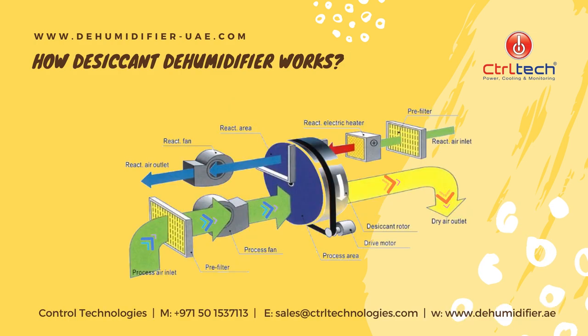Now let's understand how a desiccant dehumidifier works. The process fan sucks humid air through the filter and makes it pass through the continuously rotating desiccant wheel. This desiccant wheel is made of silica gel, which has the inherent property to absorb moisture. Thus, it generates dry air, which then releases into the room.